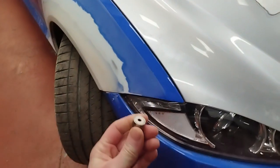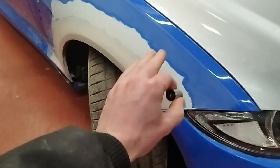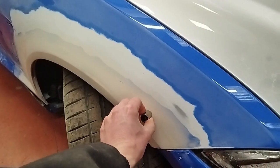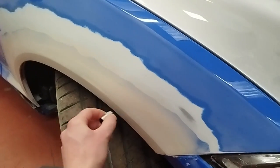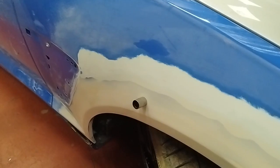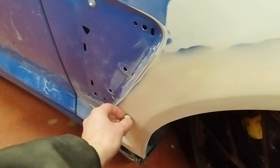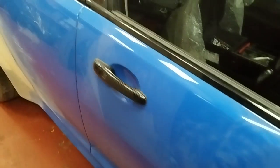I've got a little magnet here, and if there was a lot of filler in this it wouldn't stick to the steel bodywork. So despite Paul refilling and sanding this literally countless times, there's only actually a very small amount of filler.